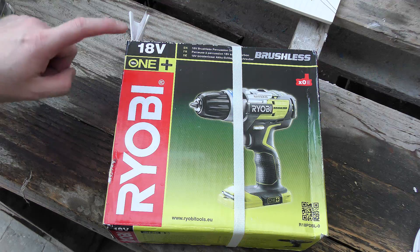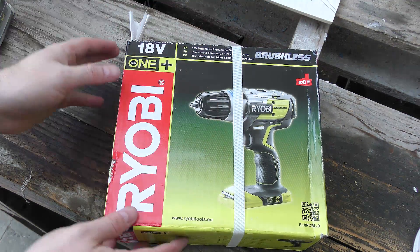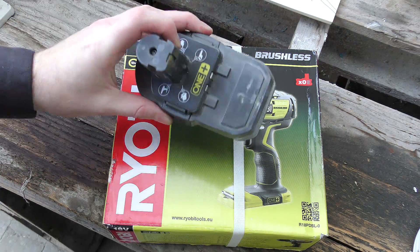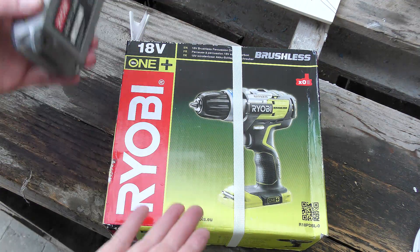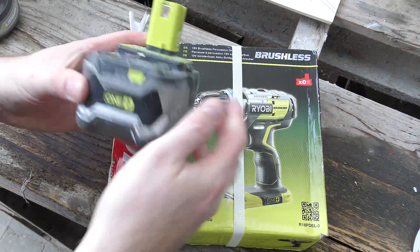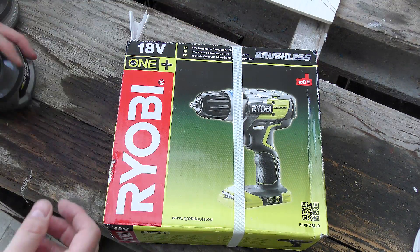The Ryobi 18-volt One Plus system is a series where you buy the batteries separately. You can buy some tools with a battery, but the idea is that all these batteries work for all the Ryobi One Plus tools. You get the batteries in different sizes — this is a 4 amp-hour battery, freshly charged because I need it.